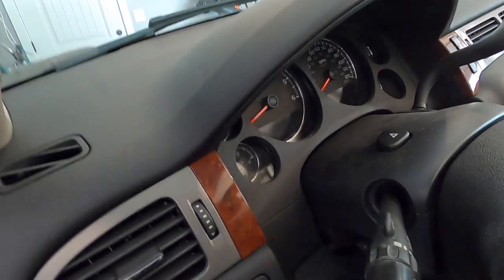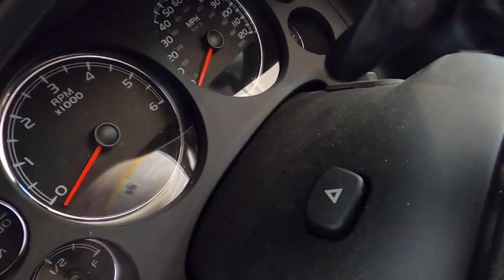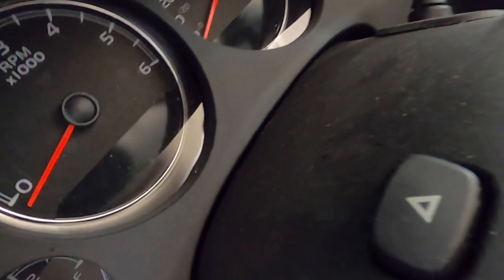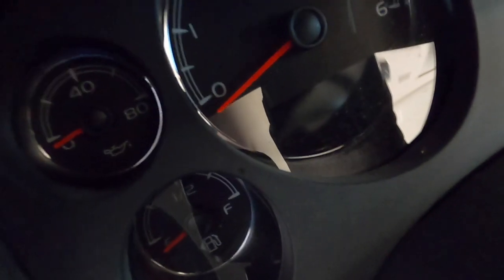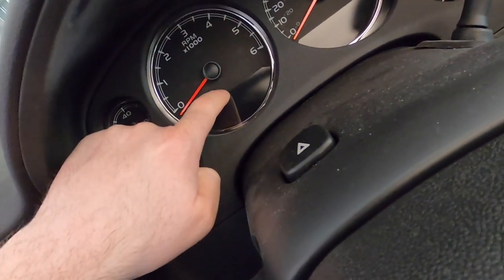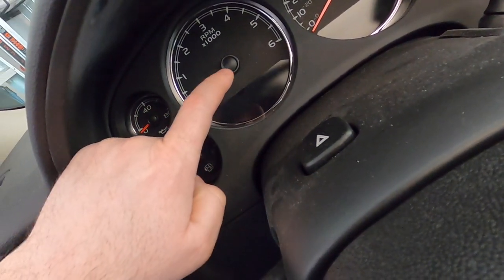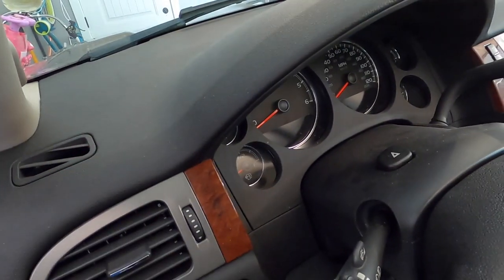We are set up and ready to go. The first thing I'm going to do is get the camera in here and show you how dusty this area really is. You can probably see the dust on top of the steering column. It's hard to see on the gauges because it's shiny plastic, but they're pretty dusty. I'm going to show you how to clean all this without scratching it — and it is easy to scratch this plastic, believe it or not.